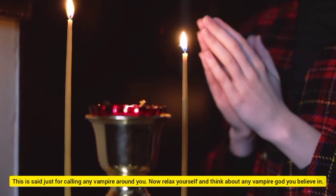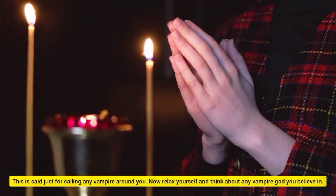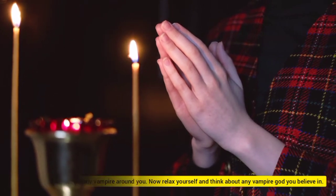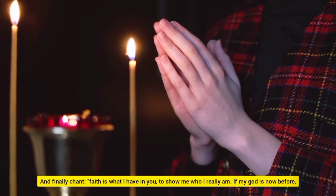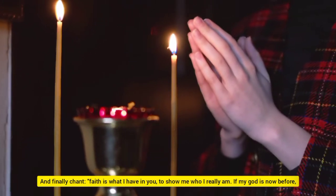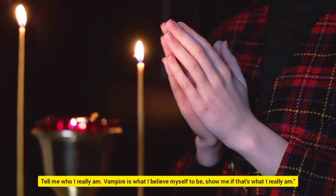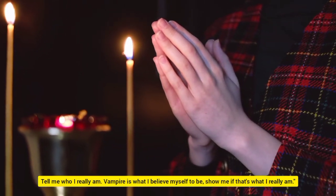This is said just for calling any vampire around you. Now relax yourself and think about any vampire god you believe in. And finally chant: 'Faith is what I have in you, to show me who I really am. If my god is now before, tell me who I really am. Vampire is what I believe myself to be, show me if that's what I really am.'